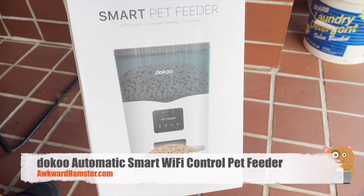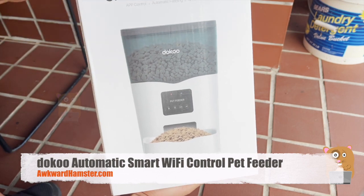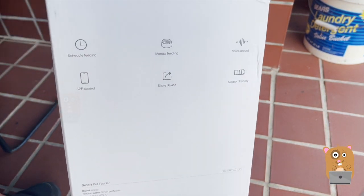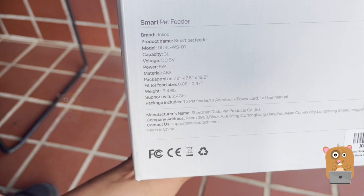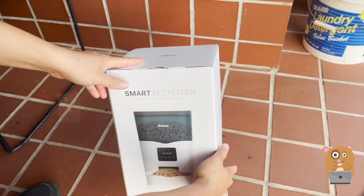Hi, welcome to Up With Amster. Today we'll be taking a look at this Smart Pet Feeder. Here's the branding for it. Some information on the back of the box here. Here's the barcode. Some spec information. Let's open this up.